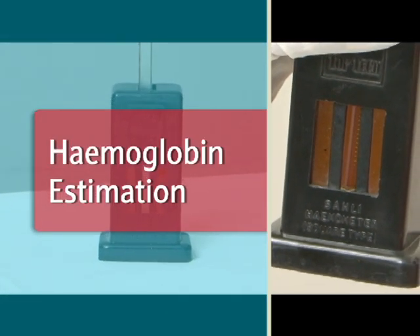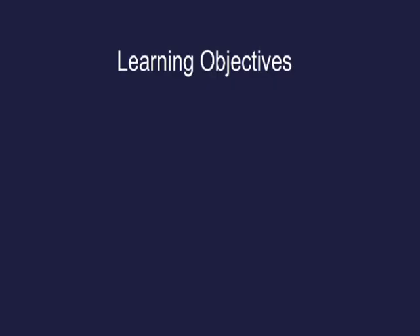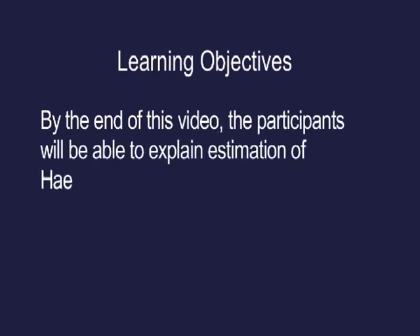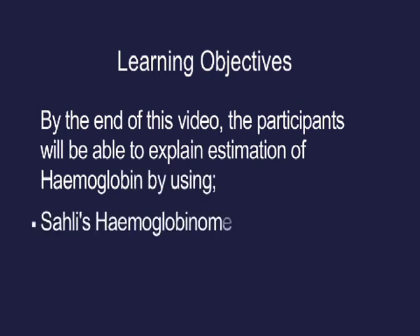Haemoglobin estimation: learning objectives. By the end of this video, the participants will be able to explain estimation of haemoglobin using Sahli's haemoglobinometer and haemoglobin color strip.